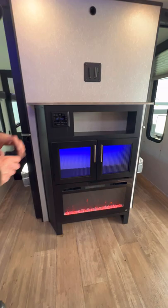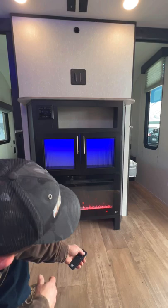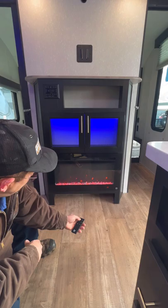Right here is going to be for your fireplace. Here's the remote for your fireplace. You can set it as a thermostat where you can do your heat, or you can just do it for effects — whichever way you prefer. This is your low setting, high setting. And then you've got your backlighting where you can change the lights on it, and then right there it's going to be off.